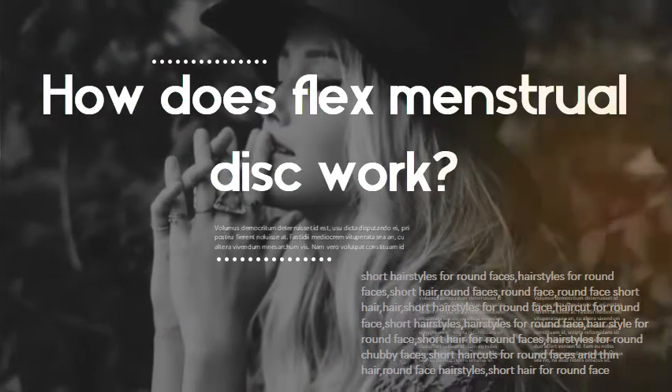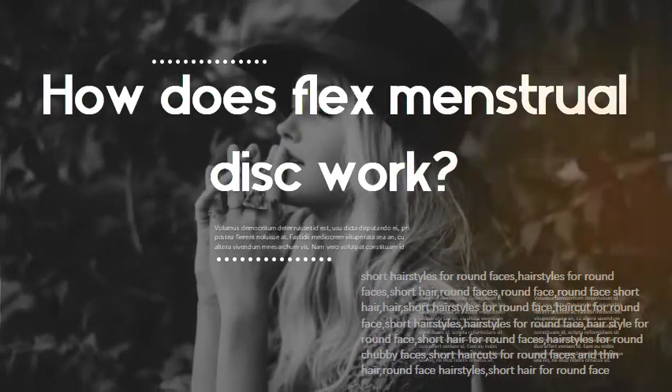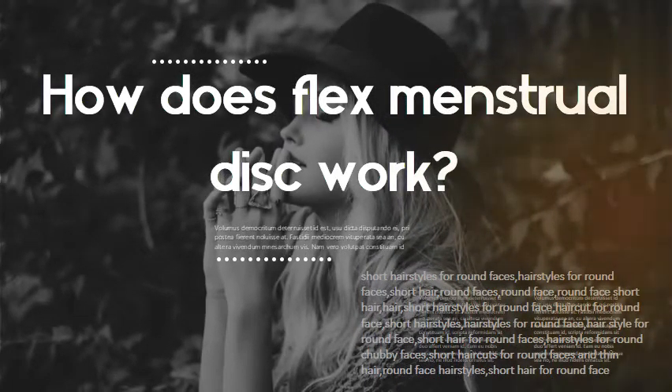How does the Flex menstrual disc work? They seem to reduce some period-related pain, but not cramps specifically. Flex, the company behind one of the more popular menstrual discs, claims this happens because menstrual discs sit in the widest part of the vagina.